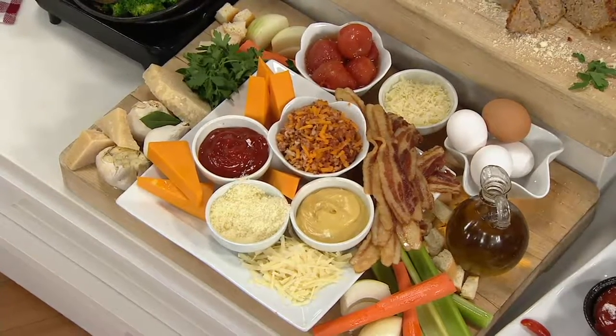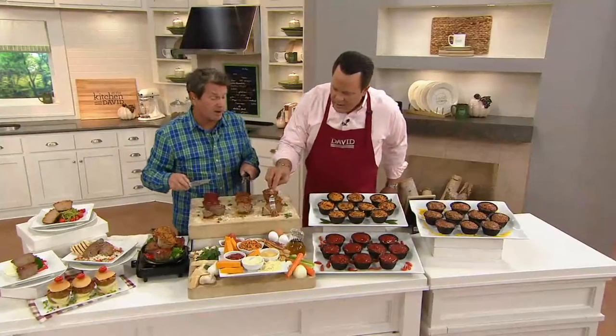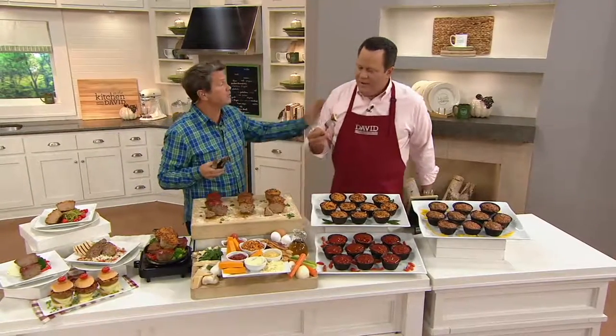I'm so proud of this. Working together was so much fun. And I know if my grandmother was with us, she'd be so proud. You're tasting all that — bacon, cheese, mustard, ketchup, beef, and pork. Delicious.